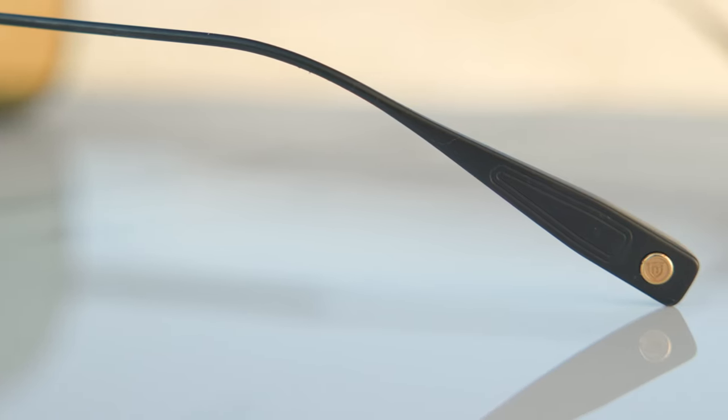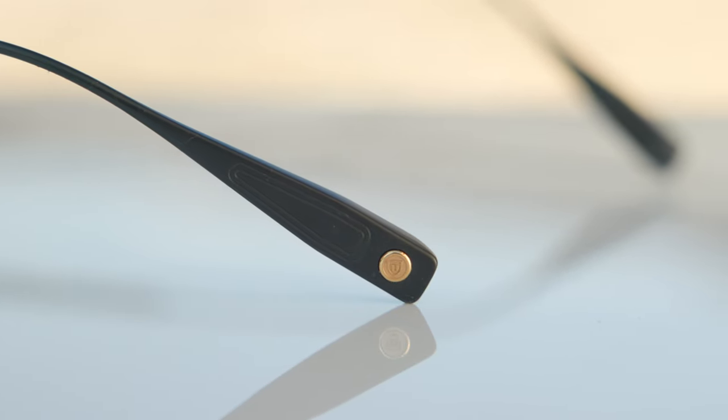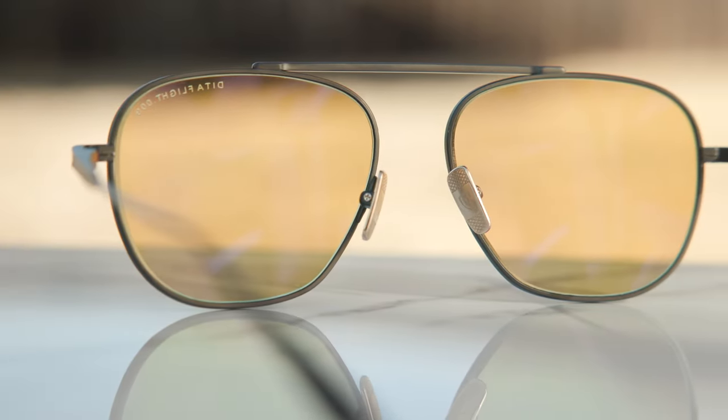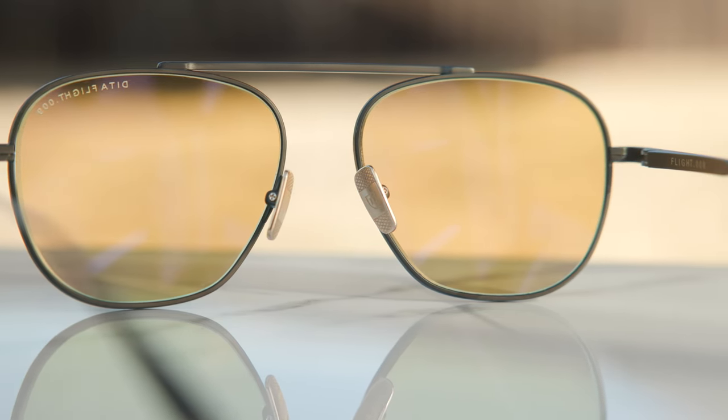If we take a look at the outside temple of the frames, we can see this really sleek etched titanium, which looks really nice. Moving down to the outside left ear rest, we can see this little Dita badge, which looks really nice and classy. These frames also have very nice and premium three-barrel all-metal hinges that feel really nice and premium when opening and closing them. They also have these beautiful little golden titanium nose rests, which definitely add to the look and feel of these frames.